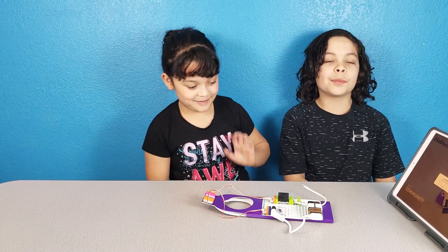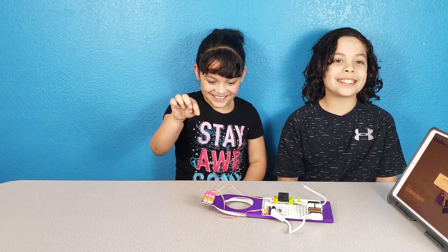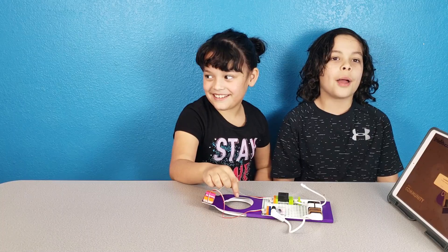This has been Super Family Fun! We hope you liked this video. Please subscribe and hit that notification bell so you don't miss any of our videos. We'll see you in the next video. Bye!